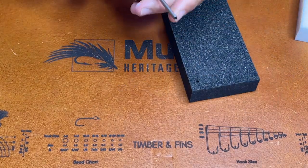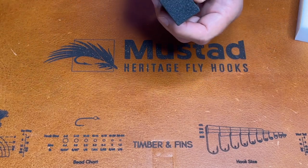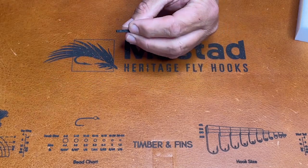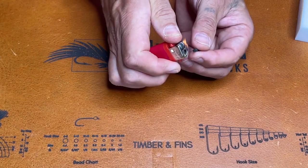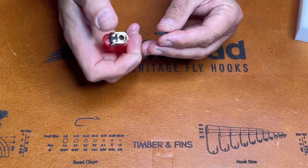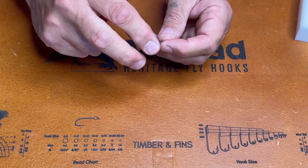Then we've got the smaller one for the ant bodies, which are absolutely brilliant. Again, that sometimes happens but it's not a problem — the foam remains in the cylinder so you just pull it out. For the ant body, we then take the lighter again, just warm up the ends and roll it to make the rear body. Works a treat.